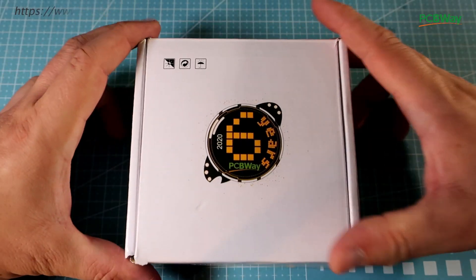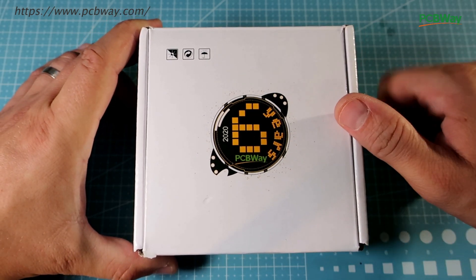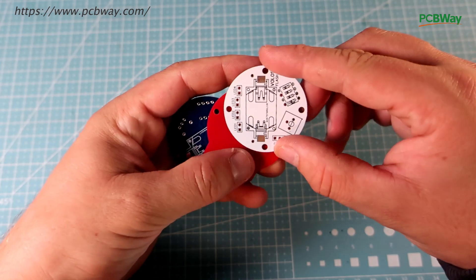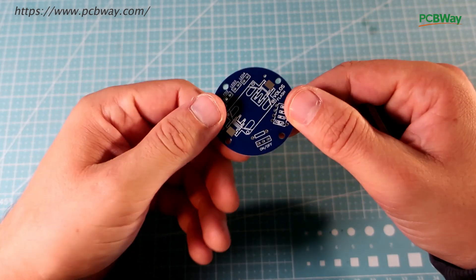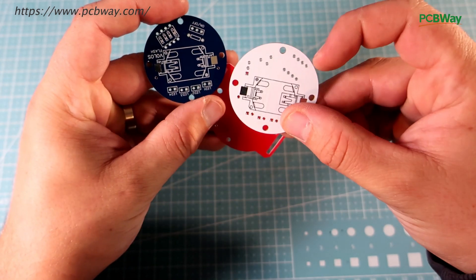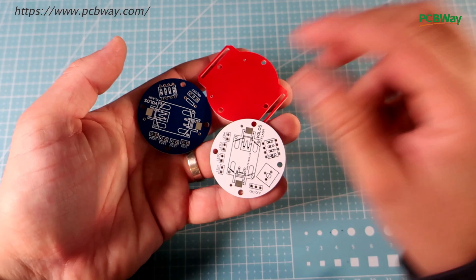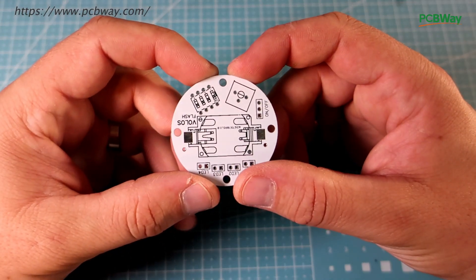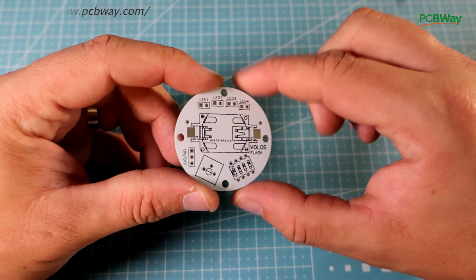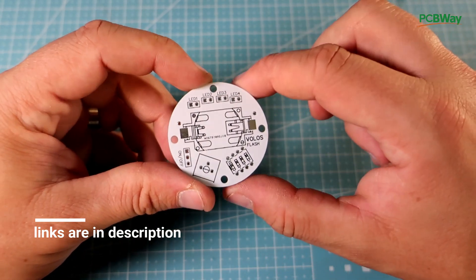Boards are produced by PCBWay. Here is the package and inside this nice cardboard box I find those. I ordered 3 different PCBs, 10 of each. The red PCB is used only as the bottom part of the watch flashlight and it will be used to hold the strap. The blue one is without a potentiometer so it will not be used in this video. For the first time I decided to try white PCB and I like it very much. Quality is great like always and components will look great on white PCB. I will share this project on the PCBWay site so you can order it easily.